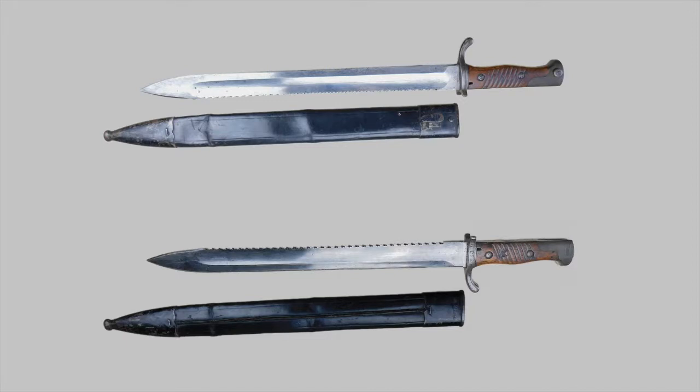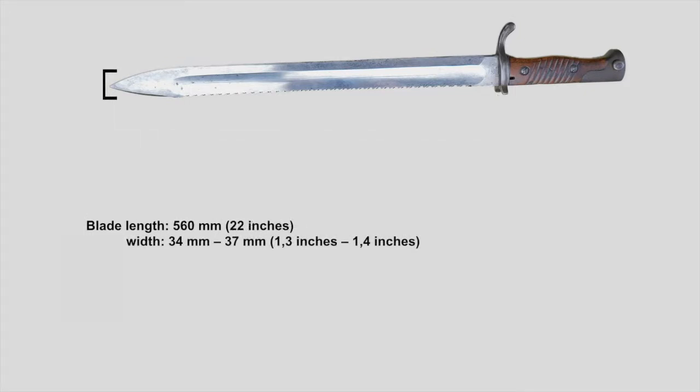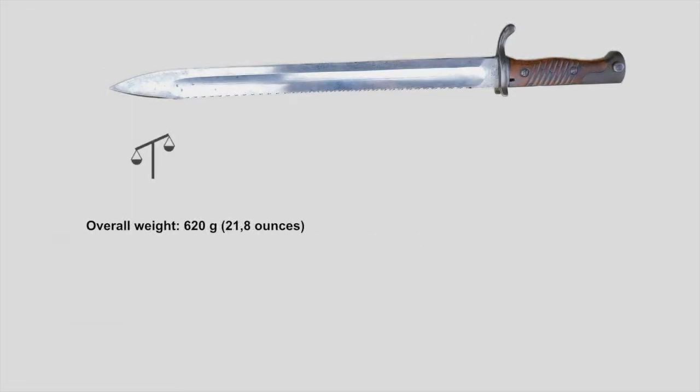It's the first time I use a grey background instead of a straight white one, but I think you can see the blades even better with the grey, so I hope you guys like it. The overall length of this piece is 560mm. The blade itself is 427mm long, between 34 and 37mm wide, and 6mm thick. Without the sheath, the bayonet weighs around 620g.